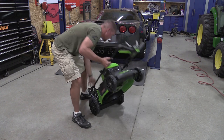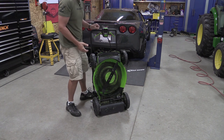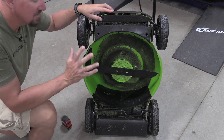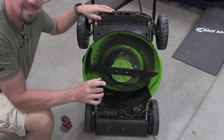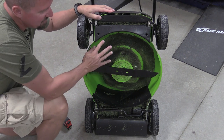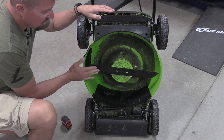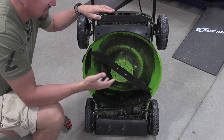One of the big benefits to a battery operated mower besides not changing oil is being able to store it standing straight up. This one is very simple — put it in position and you can store it standing up without any issue. Looking at the underside of the deck is always interesting because you can see different configurations and who's been in the game a while. Greenworks knows what they're doing — they put a nice deep deck in here.